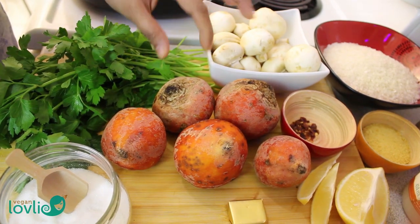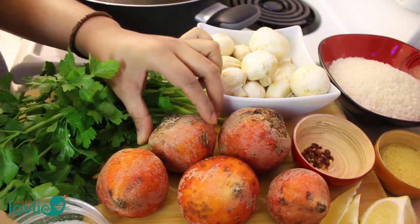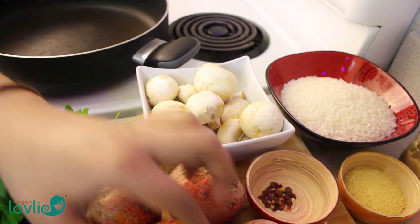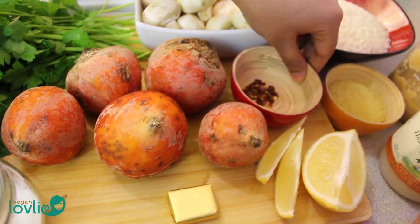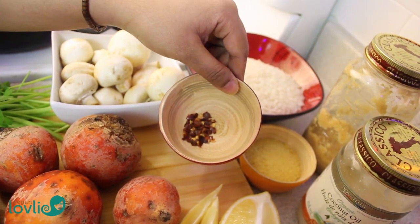We are going to need 5 medium golden or yellow beetroot, about 12 fresh mushrooms, and 1 vegetable stock cube. You can use any brand but just make sure it's vegan. Some red chilli flakes.